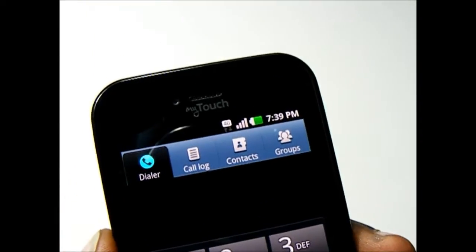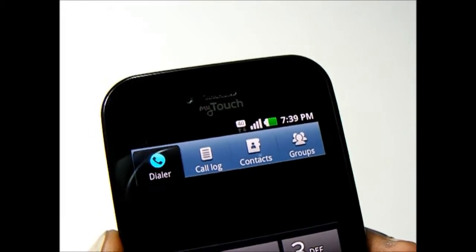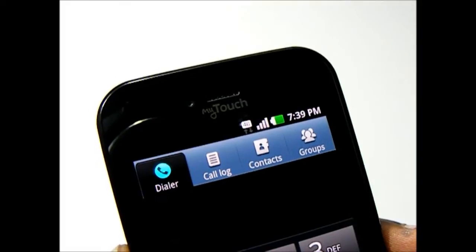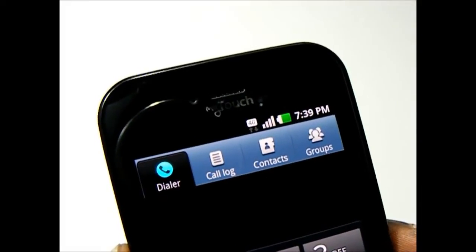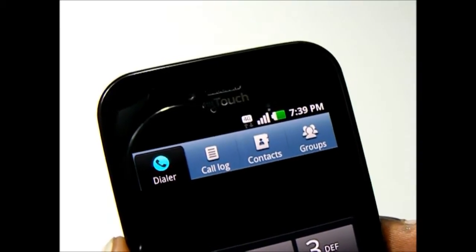Sound quality-wise, I've enjoyed using the MyTouch — the earpiece sounds very clear. I haven't had any issues hearing anybody and no one's had any issues hearing me. The speakerphone is also quite loud.